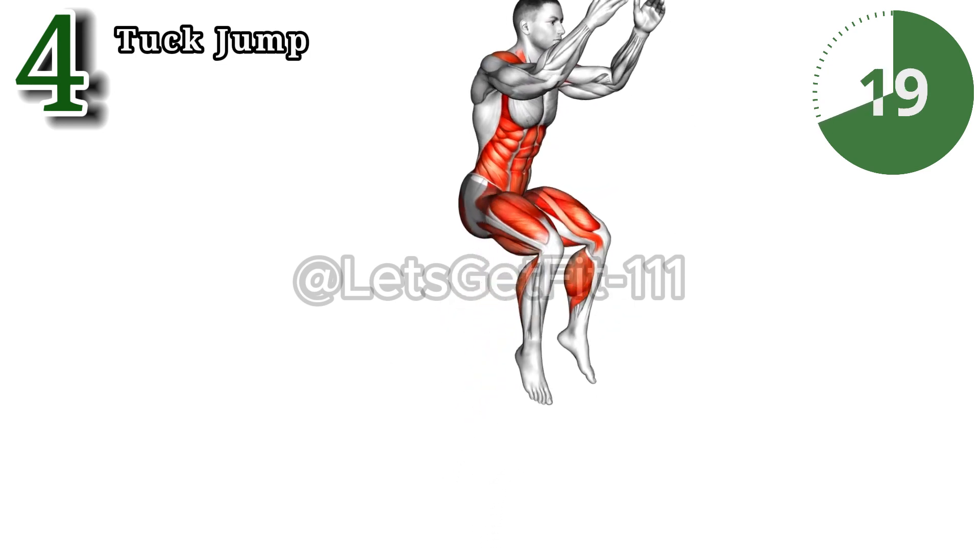The wall cross mountain climber takes your core workout to new heights by engaging your abdominal muscles, pelvic muscles, shoulders, and obliques. Improve your stability and coordination while building a strong core foundation.